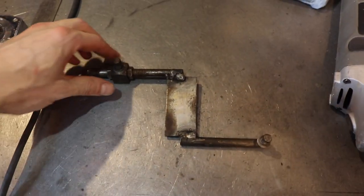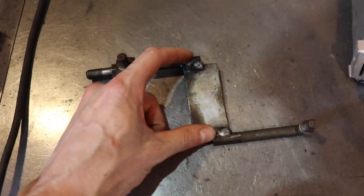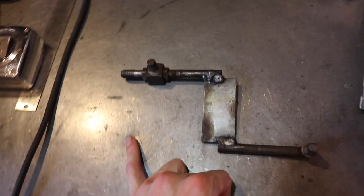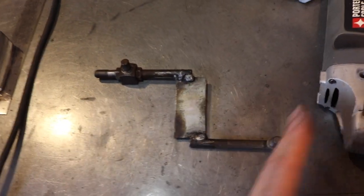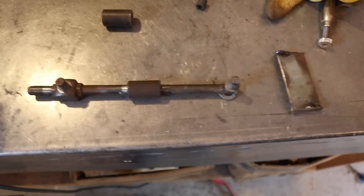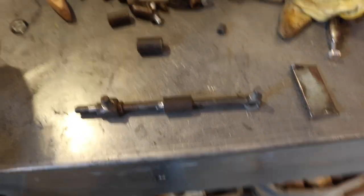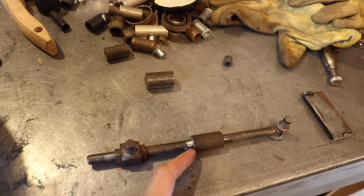I finally got the transfer case linkage out. This is what we did way back when to make the drop work so the transfer case would work. Typically this rod would be connected, so I've got to reverse this. My goal is to measure from this pin to this pin in this direction, get that dimension, and then re-weld it. I cut the spacer plate out, got a sleeve and all my spacers, found my dimension where I need it, got it elevated there. Hopefully I can tack this without moving it around too much.